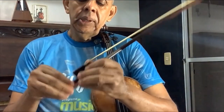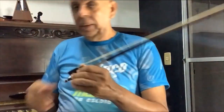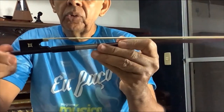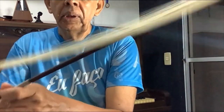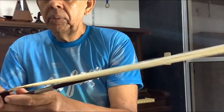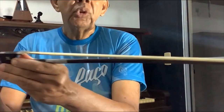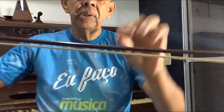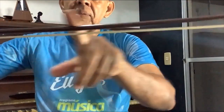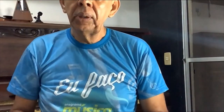O arco tem um botão, e esse botão serve para regular a pressão da crina. Essa crina é feita de rabo de cavalo. O rabo de égua não serve, porque ela urina no rabo e a urina contém ácidos. Esse botão regula como você quer a tensão do arco. Normalmente, os bons arcos são feitos de pau-brasil — esse daqui, por acaso, é um arco feito de pau-brasil. Essa madeira vermelha é uma madeira brasileira; os melhores violinistas do mundo usam arcos de pau-brasil. E toda a madeira preta que tem no violino é uma madeira africana chamada ébano.